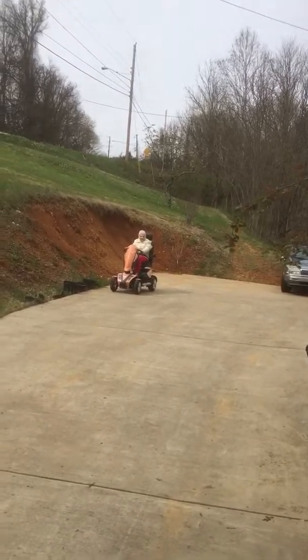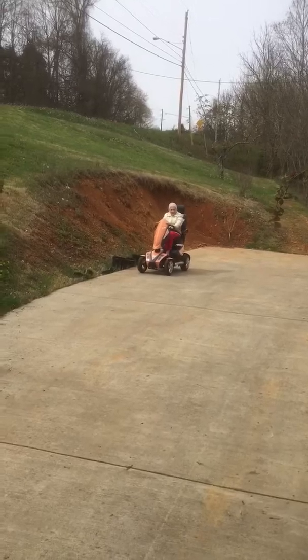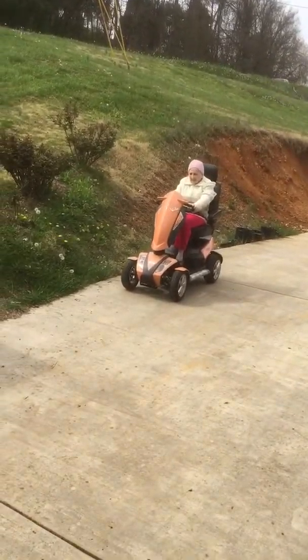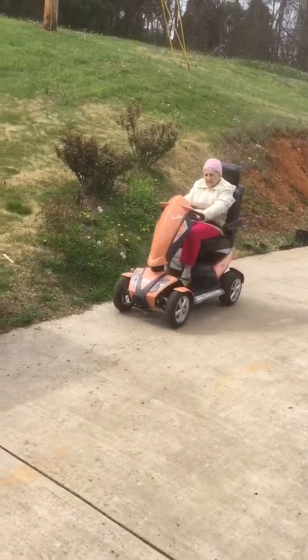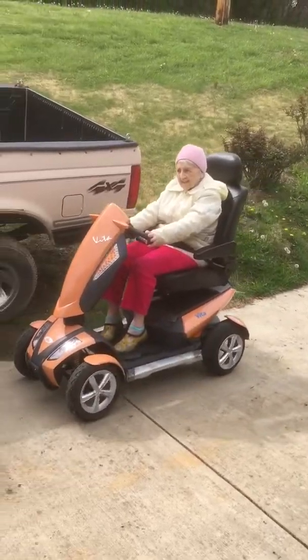I'll let you drive it — I played with it a little bit. Just gradually, you know, it doesn't take much. If you really pull back, you're going to... You have to kind of get used to it. Yeah, you're trying to go slow like that, trying to get used to that.